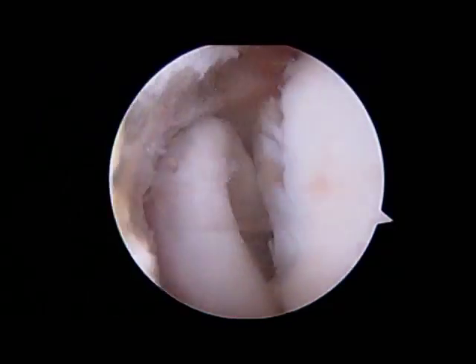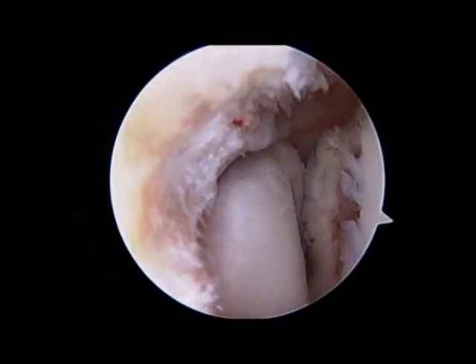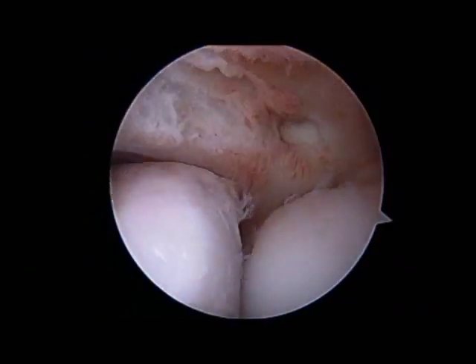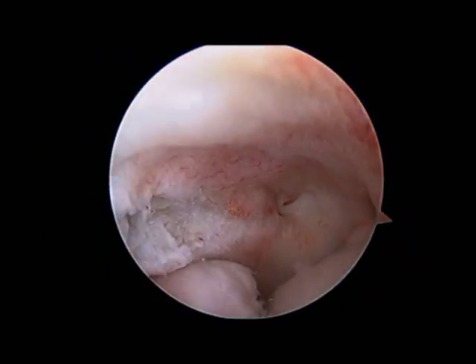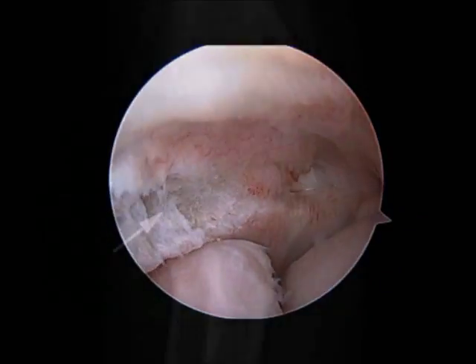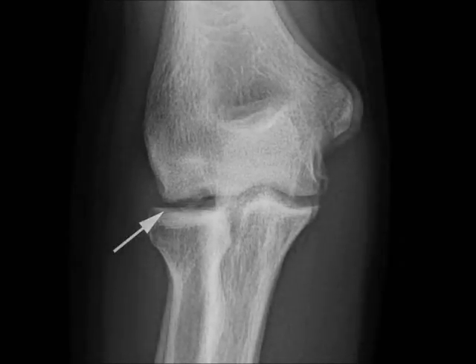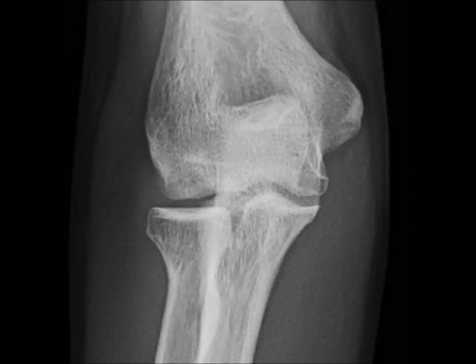At this point the procedure is complete. The patient can move their elbow the day after surgery, shower and wash their arm after a couple of days, and sutures are removed in a week. This is an x-ray of an OCD lesion treated with arthroscopy and microfracture which then went on to completely heal after six months.